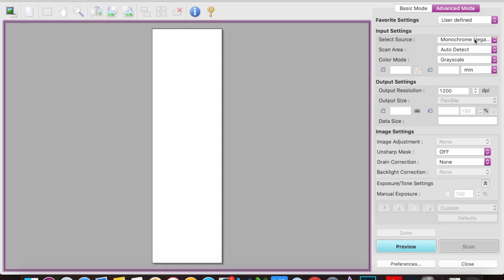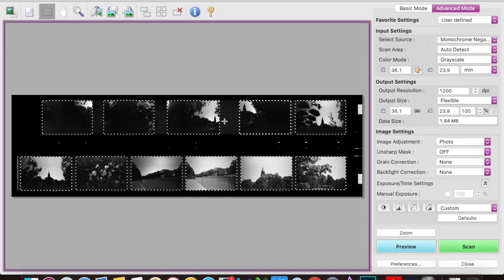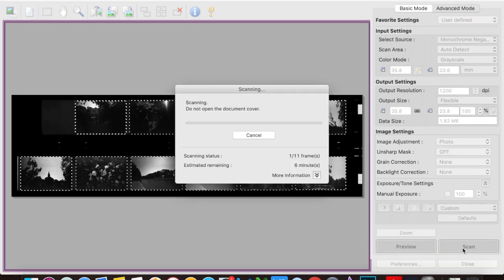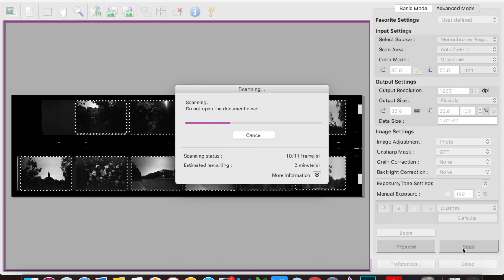Now it's time to see the results. I'm using the inkjet scan utility for my Canon Mark II 9000 scanner, which I always use. If you're curious about scanning you can watch my scanning video. I'm scanning at 1200 dpi in monochrome negative format, and it's probably going to take about half an hour to finish the entire roll.